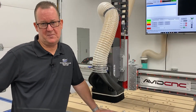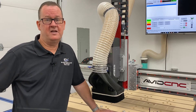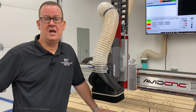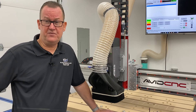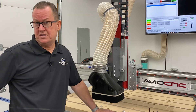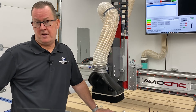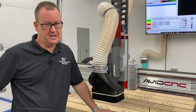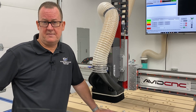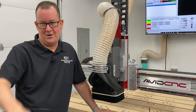Well folks, that wraps up this three-part series on the Avid CNC assembly — at least my take on it. It was a lot of fun putting it together and bringing it to you in this format. I hope you have enjoyed this series. If you enjoyed this video content, please hit the like button, and if you'd like to see future CNC related content, please subscribe to my channel and hit that little bell icon to be notified when I post new content. Until the next time, keep those chips flying and be safe in your workshop. Take care y'all.